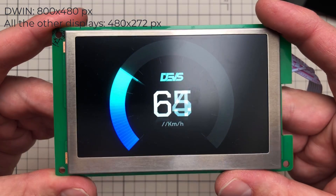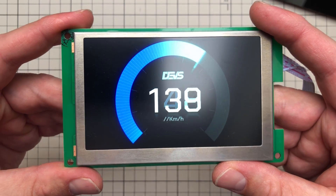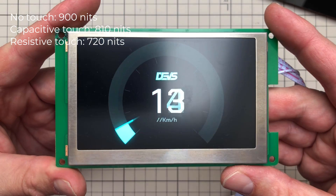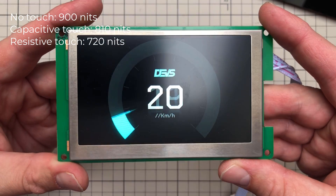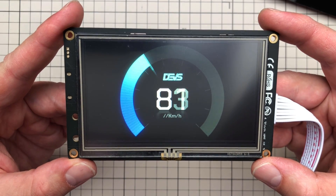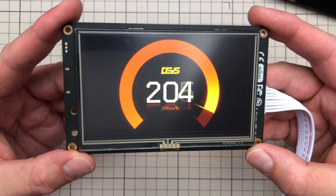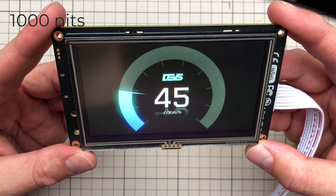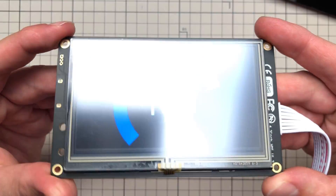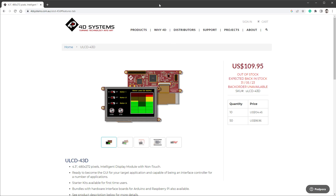The DWIN display has the highest resolution of 800 by 480 pixels compared to all the others. Brightness depends on the touchscreen technology: without any touchscreen it's around 900 nits, 800 nits with a capacitive touchscreen, and 700 nits with resistive. The Stone display has the largest flash memory at 128 megabytes and a brightness of 1000 nits, but unfortunately it uses a standard TN panel rather than IPS, so colors shift quite drastically when you tilt the display.